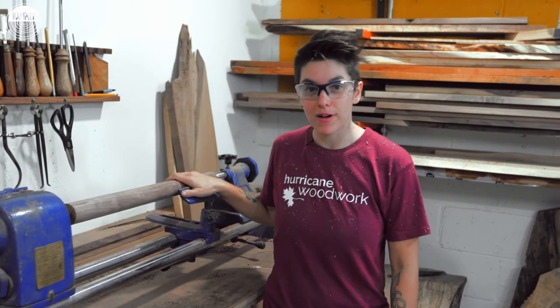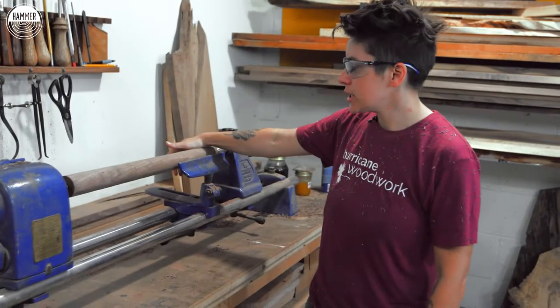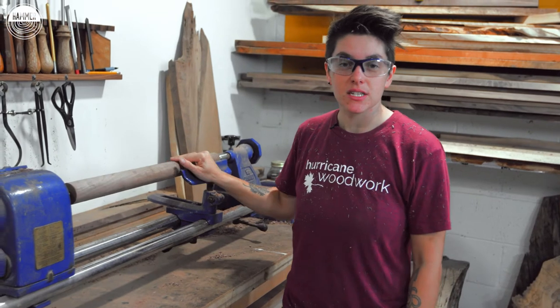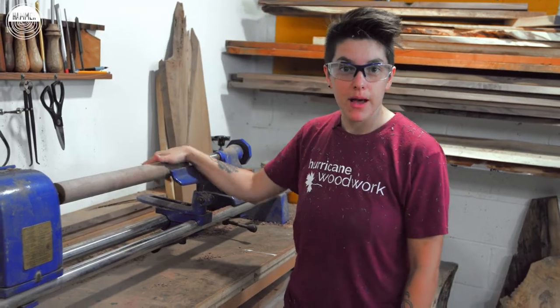So the walnut is all rounded up. It smells delightful, kind of like walnuts roasting. We're gonna use a couple different chisels to get this nice and shaped now that she's all rounded out, and she's gonna start to really look like something in a bit.